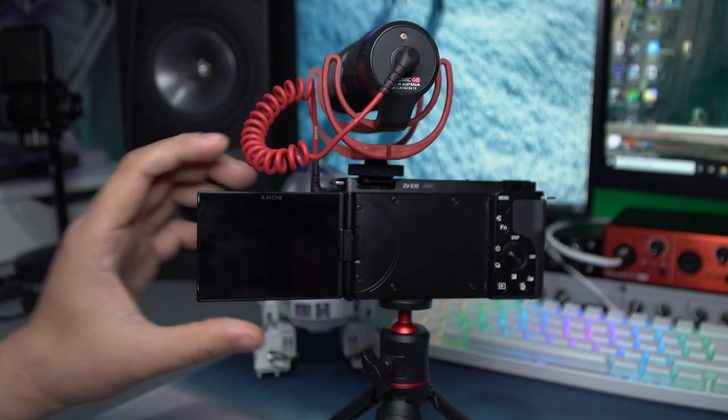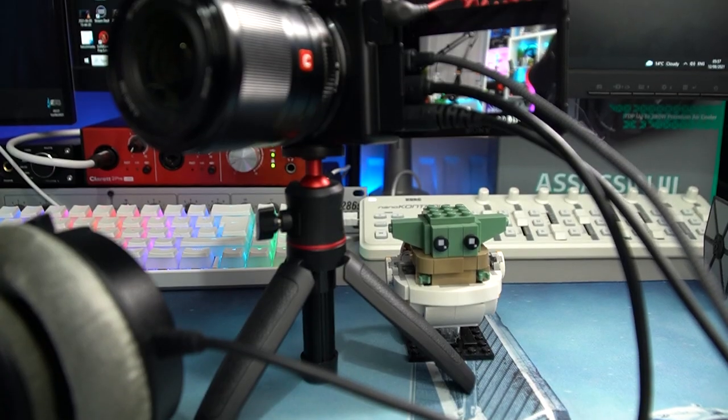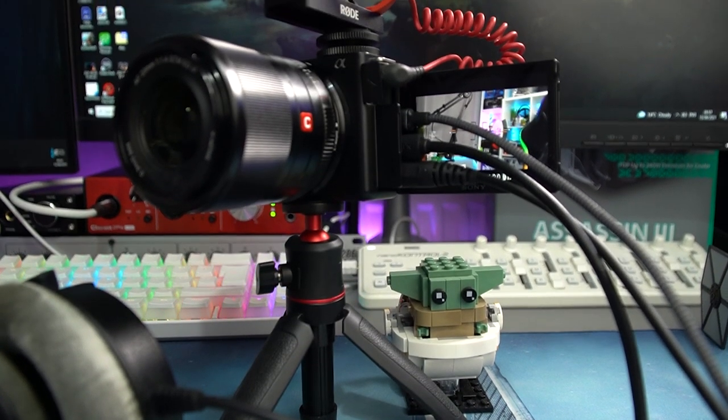The ZV-E10 screen flips around to the side — you might think you like that more because there's no hot shoe issue, but it comes with two of its own problems. One, you start to look away from the center of the camera lens. And two, it's a nightmare once you've got the camera fully loaded up with cables, because they're all on the same side the screen flips around. I'd have four cables in front of my screen if fully loaded.